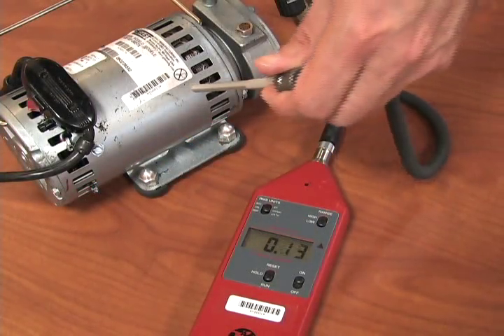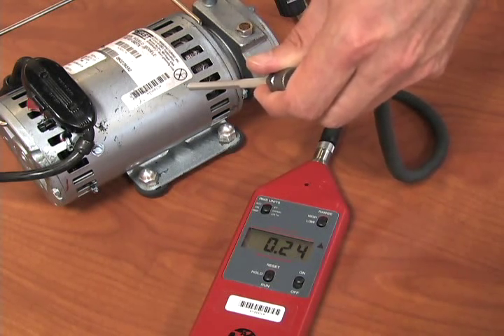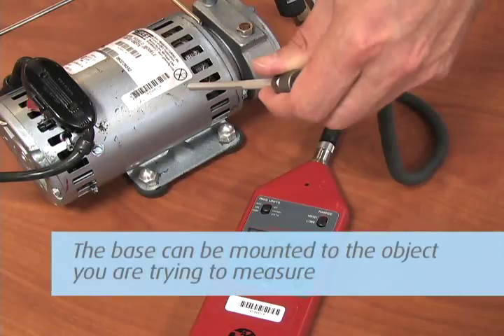Either place the base on the object to be measured or touch the object with the probe. Readings will begin immediately in the Run mode. If desired, the base can be mounted by various mounting techniques to the object you are trying to measure.